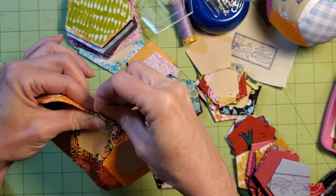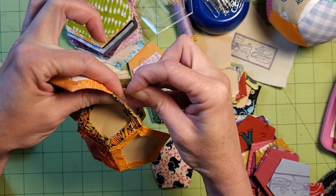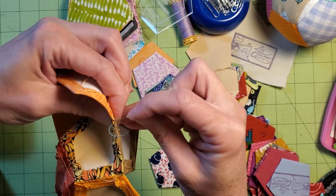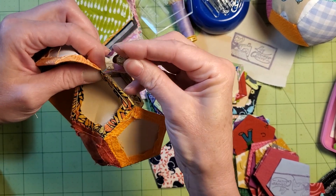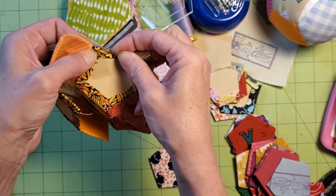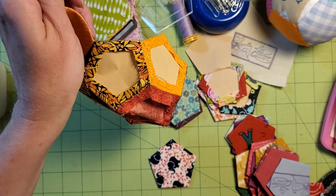Thank you very much for watching the video. I'm going to show you how I end off. I'm going to come here, take my last stitch in the corners, wrap it again, and I am going to take a few stitches backwards over what I've sewn already, securing those stitches, and I'm going to hide that in my seam allowance. Put my thread tail right there in the seam allowance — and no knot.